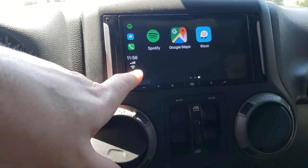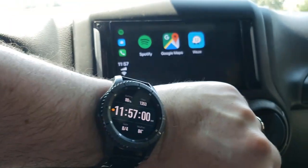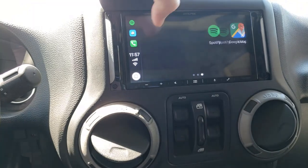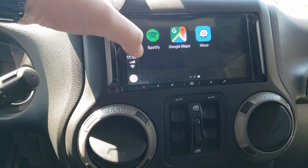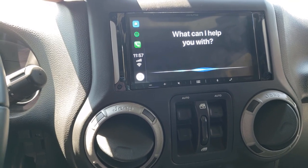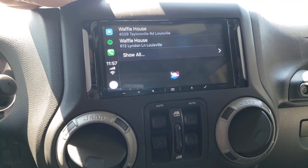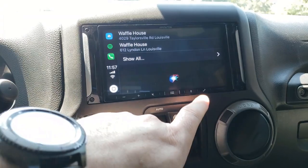You can see her signal level for Wi-Fi, signal level for LTE, and the clock which is correct. So that's really about it other than showing maps. Let me open up Waze. I'll try: 'Siri, navigate to Waffle House on Waze.' Siri responds: 'One possibility is Waffle House, which averages three and a half stars and is inexpensive.' That's pretty good — I didn't know Siri could do that.